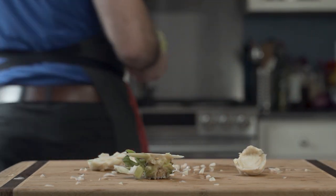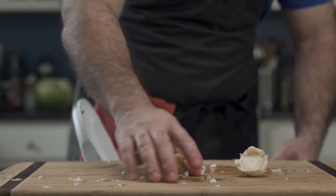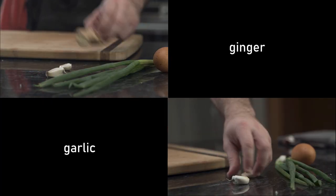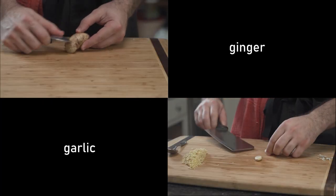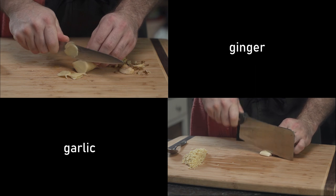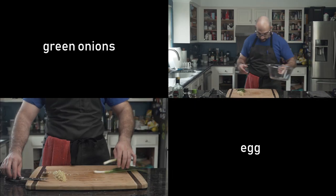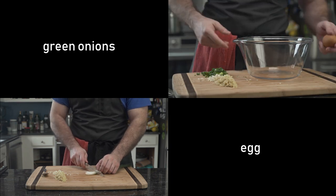Afterwards, he sets it aside and he cleans. He then peels and slices a knob of ginger, as well as slices and dices two cloves of garlic. He then thinly slices two green onions and cracks a single egg.